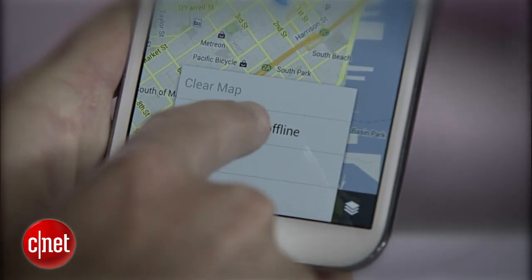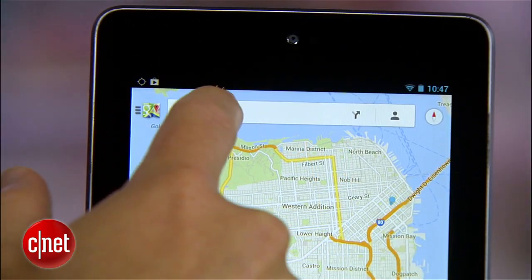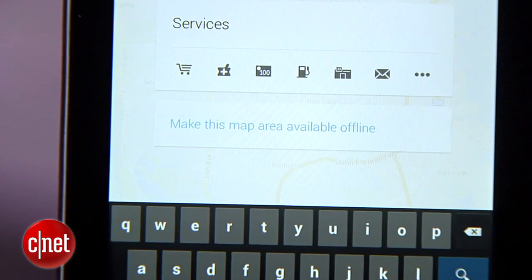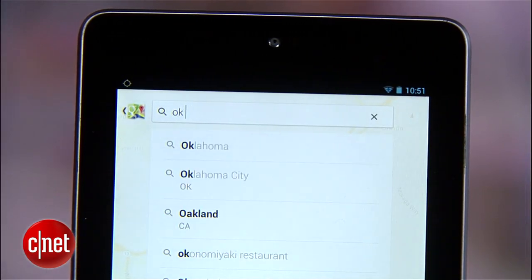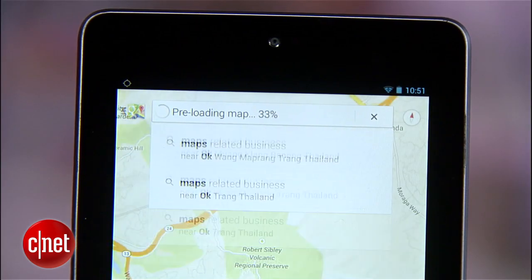Instead of finding offline mode in the menu, zoom into a section of map that you'd like accessible offline and then tap the search bar. You should see an option above the keyboard for "make this map area available offline." You can do the same thing by typing "OK maps" into the search box and it will automatically cache the map on your screen for offline use.